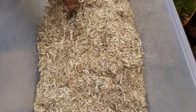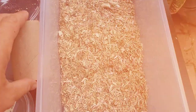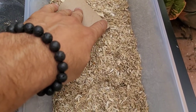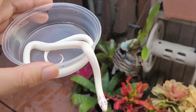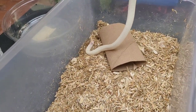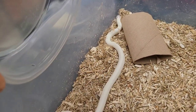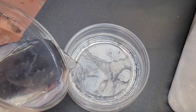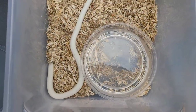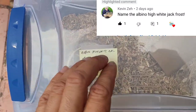Unlike the banded black and white California king snakes, with these high white California king snakes, my goal — and most people love this — is the cleanest all-white California king snakes with very little pattern. I'll be looking to get a female for this guy with that exact look. I want to thank all the viewers for helping me name this guy. I'm going to name him Jack Frost, which was suggested in the comments.